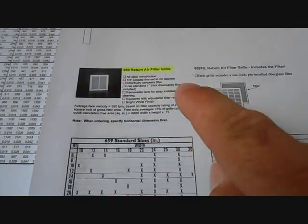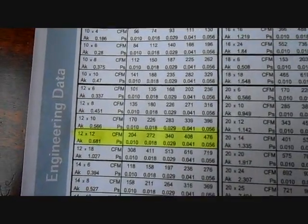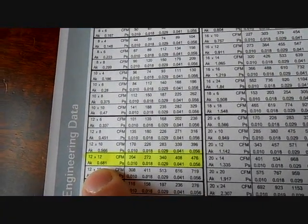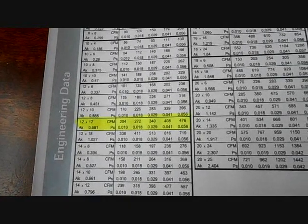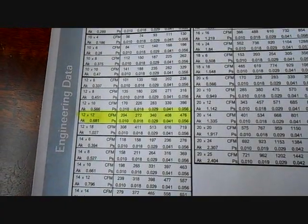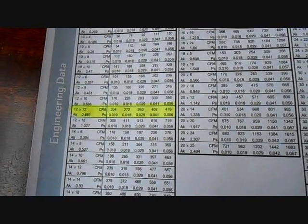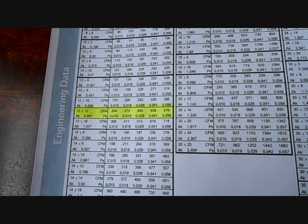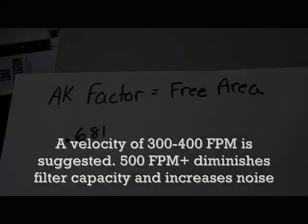I printed one out. It shows a picture of the grill, the name, and I have it highlighted. Different sizes it comes in — there are the engineering tables. I found our 12x12 grill. It lists the AK factor. The AK factor is the free area: 0.681 square feet is the area of that grill. So with a 12x12 grill, which is one square foot, you have 68% free area, because it's 0.681 out of one square foot.